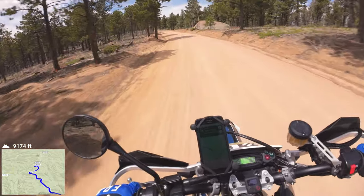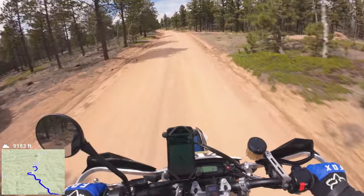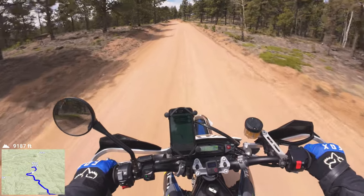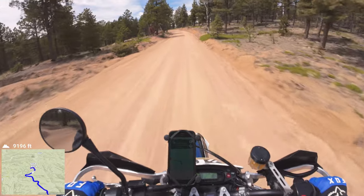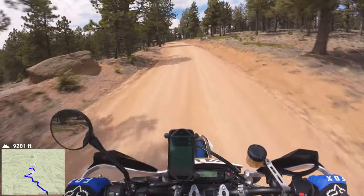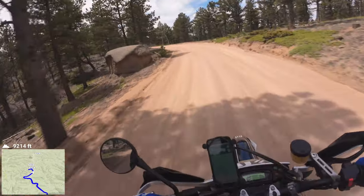This one probably gets graded once — one and done. They'll come through here sometime this month, maybe wait till end of month or June. They'll come by once, drop fresh gravel, and that'll be it.